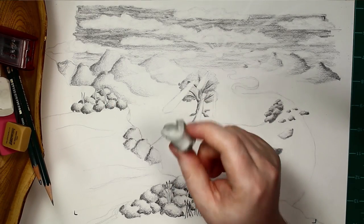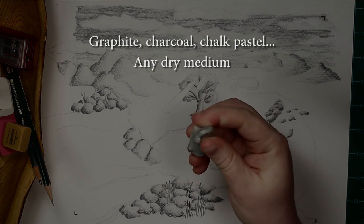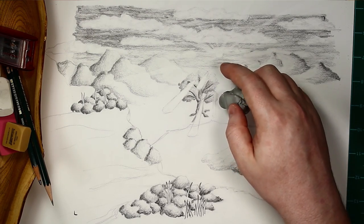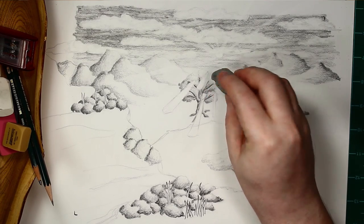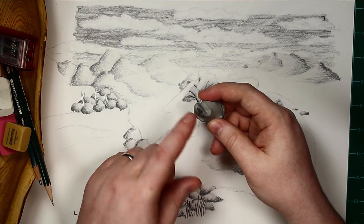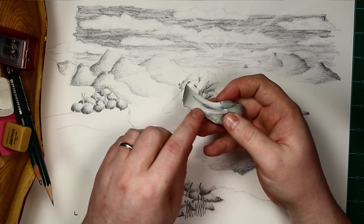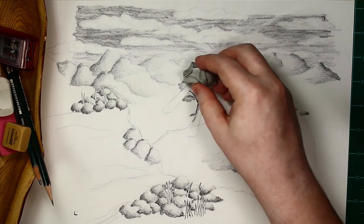We call it that because we can knead it, stretch it, and pull it. The kneaded eraser is every artist's go-to for graphite and charcoal. It's really useful because it can be used to pick up just a very soft, small amount. For example, here I've got my tree, and I don't want to erase all of the shading, but maybe I got it a little darker than I wanted, so I can just pull up a very small amount at a time. You can find a clean spot and start to pick up some more.